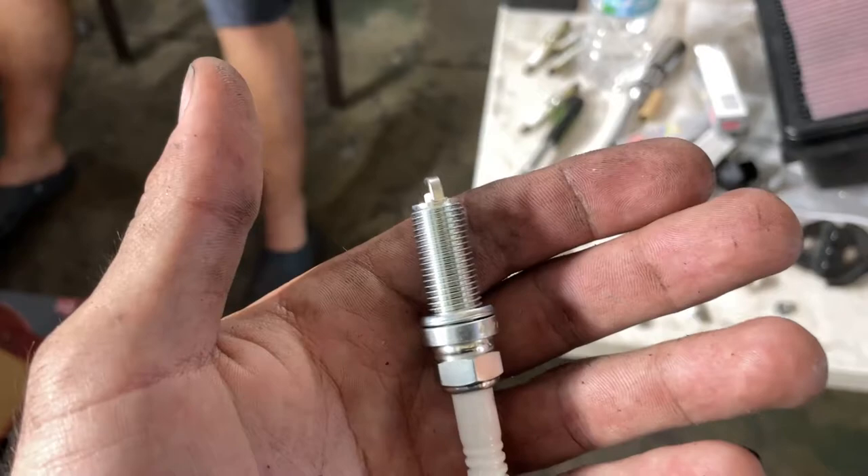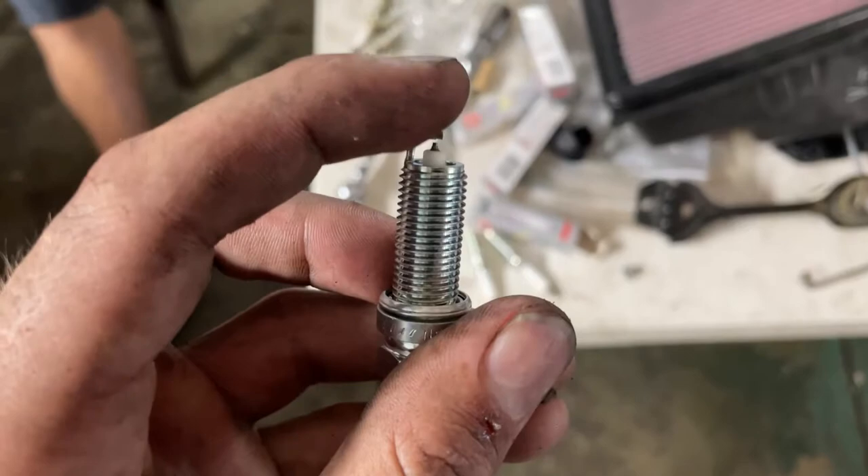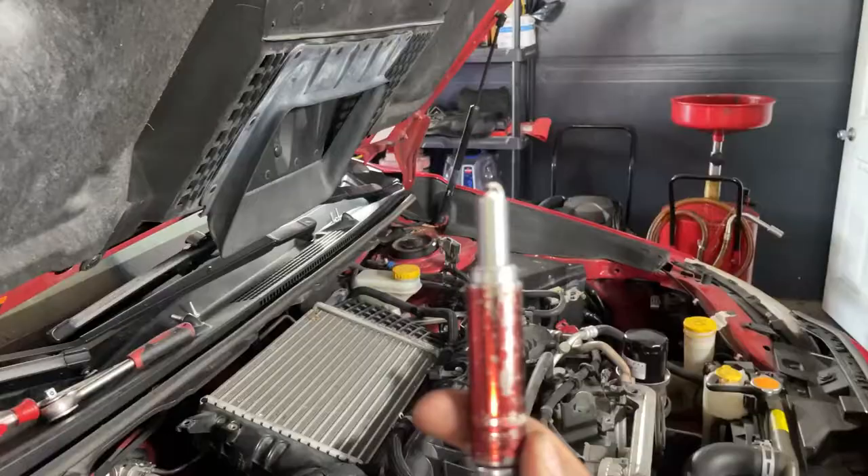All the new plugs are now pre-gapped and ready to go into the car, gapped to the 0.020 range. If the gap is too big, you can press this top part into a table and just bend it down a little bit - that is how you gap a plug. Now these are ready to go back into the WRX.